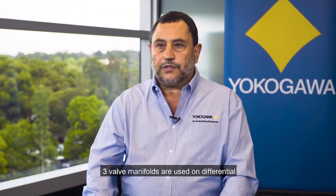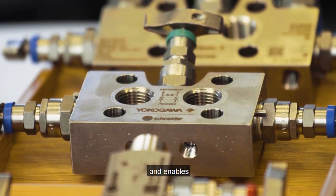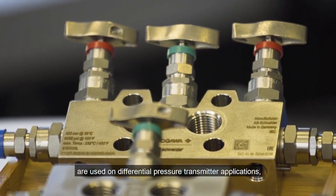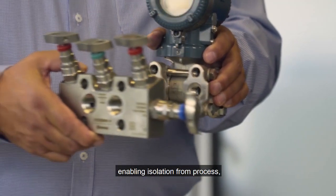3-valve manifolds are used on differential pressure transmitter applications that require isolation from process and enables equalising pressure across the pressure sensors. 5-valve manifolds are used on differential pressure transmitter applications enabling isolation from process,